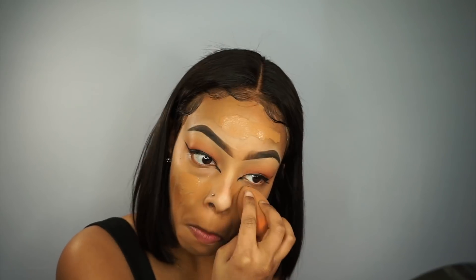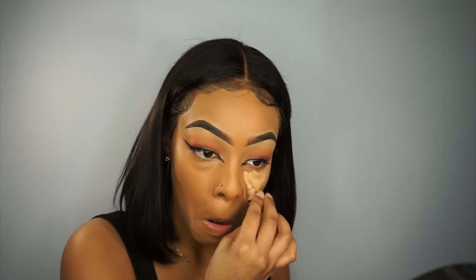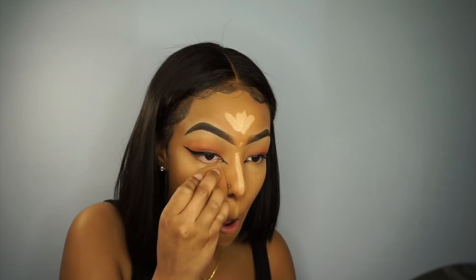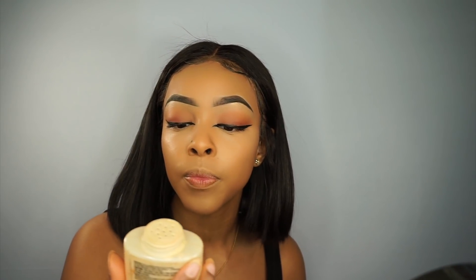I'm gonna prime my face with the Smashbox Photo Finish Radiance Primer. Then I'm going in with a foundation in color 410 — it's a little too dark so I'm gonna mix it with a lighter foundation. Now going in with the LA Girl Pro Conceal in the color Creamy Beige, then setting my face with what I have left of this Makeup Revolution banana powder.